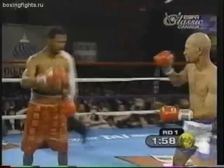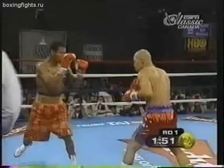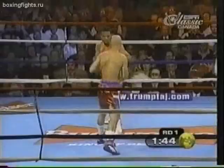Mosley with the hook and then they tie up. We may see a lot of that given this type of style — that's going to be inevitable, but it's okay. There's a good move: right hand behind the jab. Molina trying to put a right hand behind the jab here.